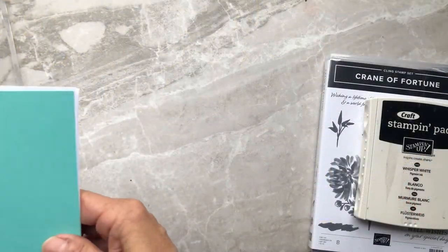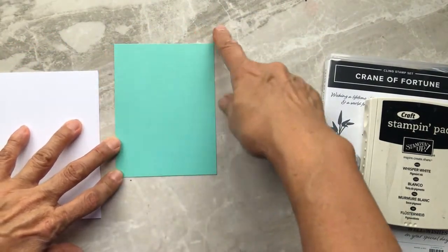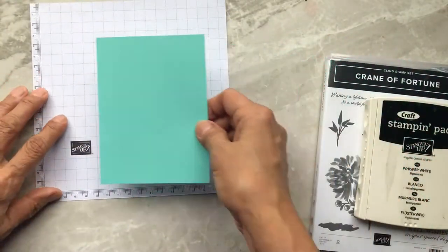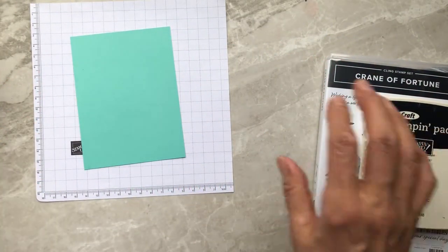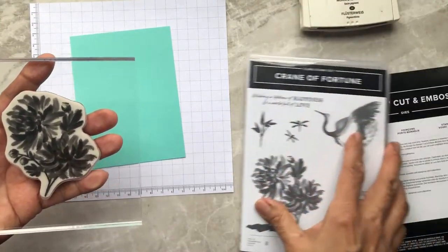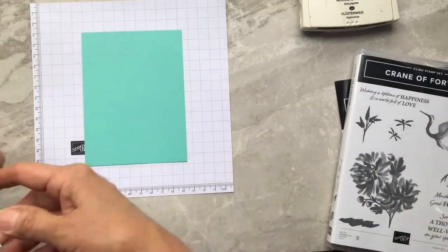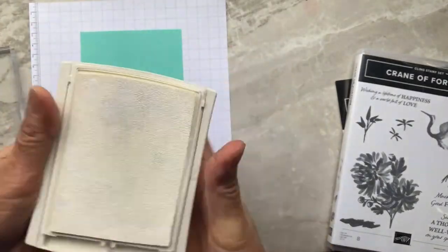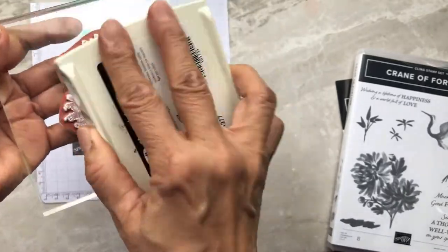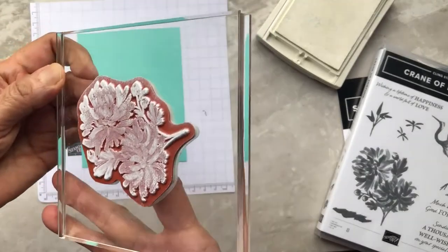For the first card, we are going to be using just a plain white card base and then Coastal Cabana measuring three and three-quarters by five. We'll take our grid paper to protect our surface and we are going to be using the double chrysanthemum stamp from the set, stamping it on the Coastal Cabana using Whisper White craft ink. As you know, craft ink is opaque so it will stamp perfectly on colored paper and you'll still see the image.